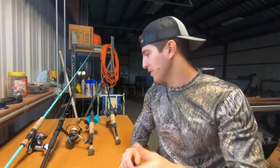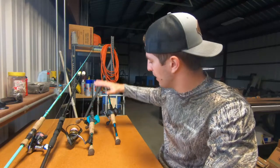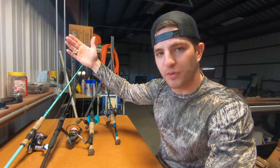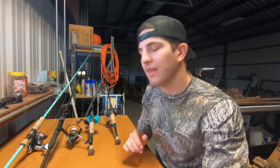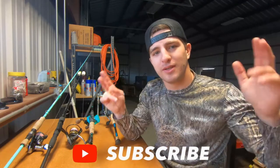Those are the main rod and reel setups you'll see me using in videos going forward. Quick note — all of these are spooled with 30-pound Fins braid. I bought a lot of the pink braid for my girlfriend and ended up braiding all mine with it too. If you have any questions, drop them in the comments below. Let me know what your favorite setup is and what you'll be using. That's the video — I'll see you in the next one!